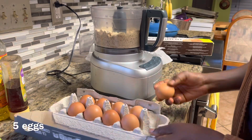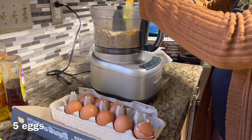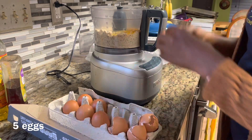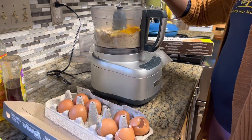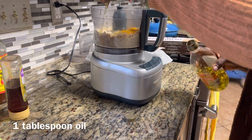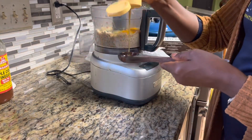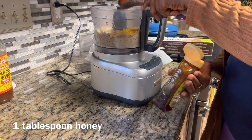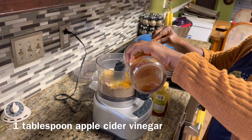Once you put everything in your food processor or in your bowl, we're just going to pulse about 10 times to mix. Again, you can use a regular bowl and mix with a whisk — you don't need a food processor to make this recipe. Now into our food processor I'm just breaking the eggs. If you're using bowls, mix the wet ingredients into a separate bowl and when you're done, combine the two.